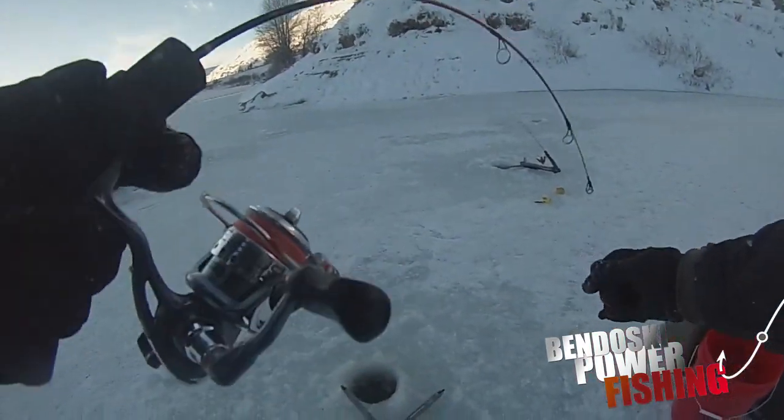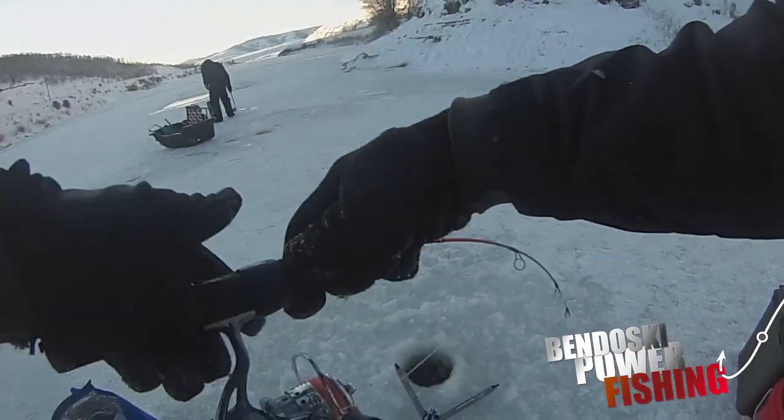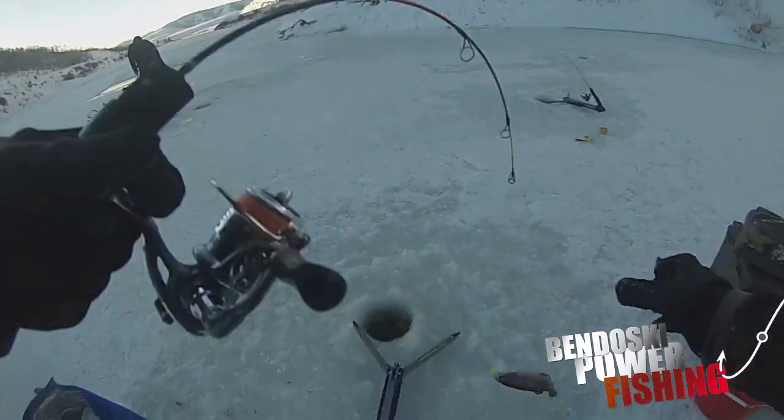I'm going to have to tape these reels - the reel almost came off. This is crazy!